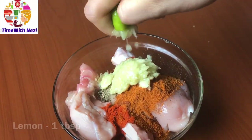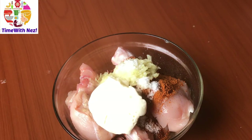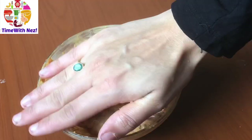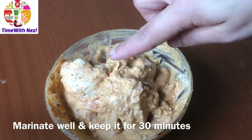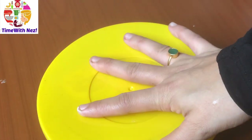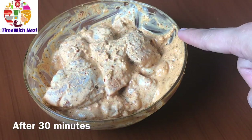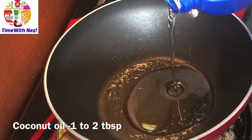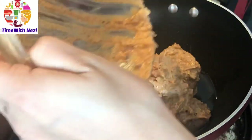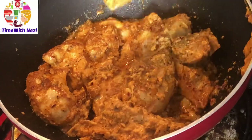I am going to marinate. We will add 1 teaspoon of chili flakes and 2 tablespoons of chili flakes. Put it in an egg.